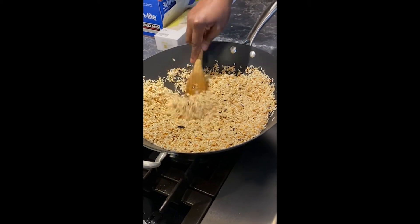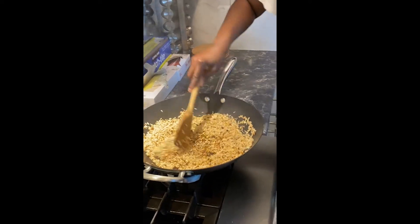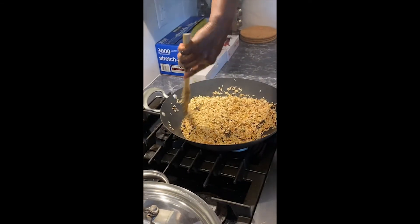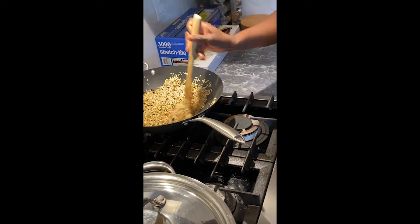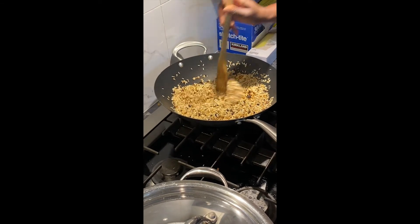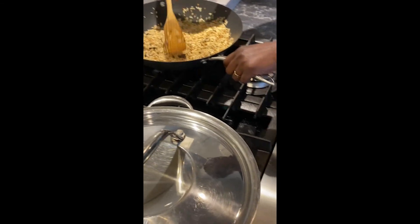Stir the rice again — as it sits longer it will start burning faster, so be more vigilant. At this point I think I've overdone the rice today, so I'm going to take it off the heat. But this recipe is very forgiving — even if the rice seems burnt, it's amazing what happens when it gets into the sauce. Please don't let yours get as burnt as mine, but it does work, I promise.